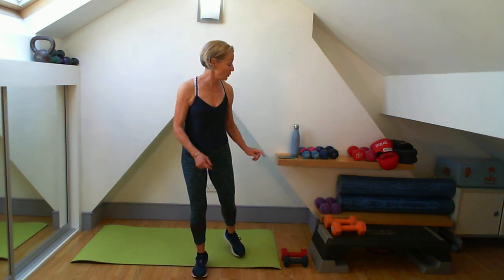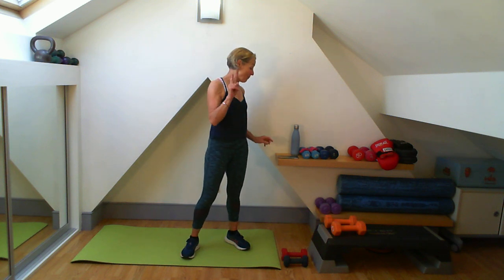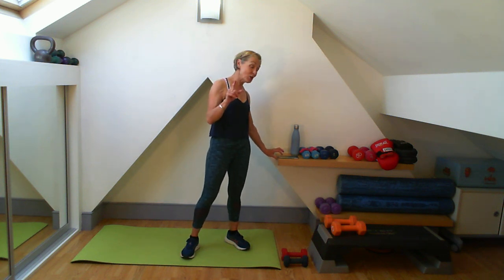You'll also need a mat, a bottle of water, and enough room to move about in. If you've got all those things, we should get ready to go with that countdown and we'll do that warm-up. Four, three, two, one.